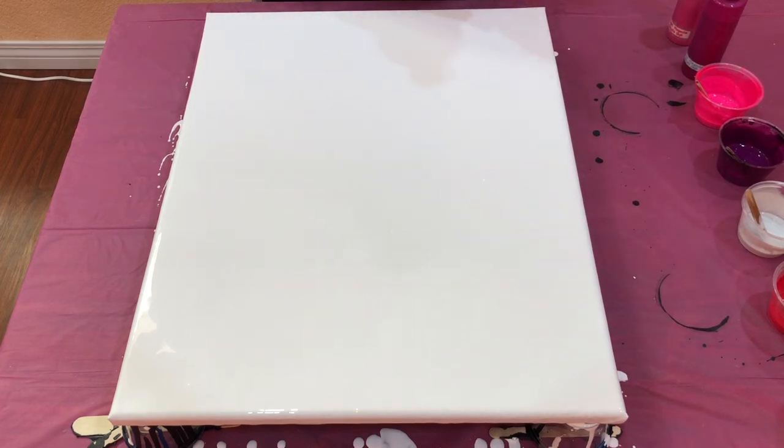All of my paints are mixed with Floetrol and water and they have the same consistency. I've already popped all of the air bubbles in here and now the next step is to layer these paints.